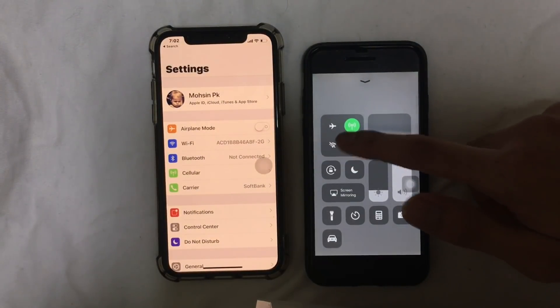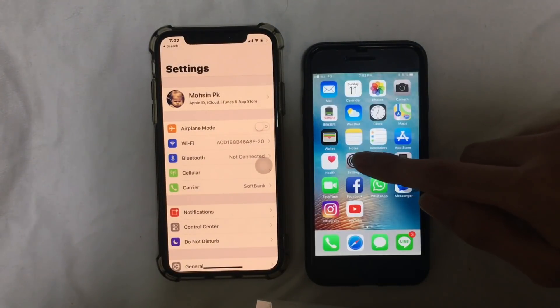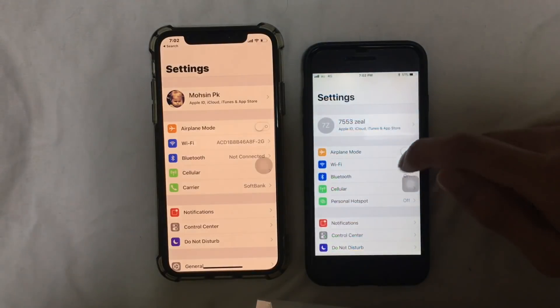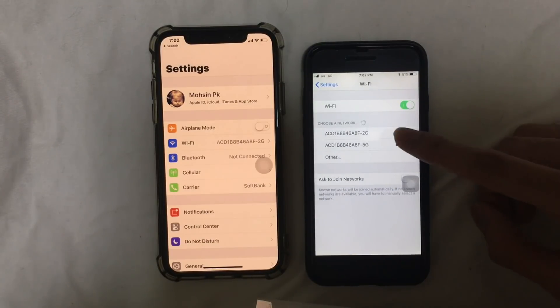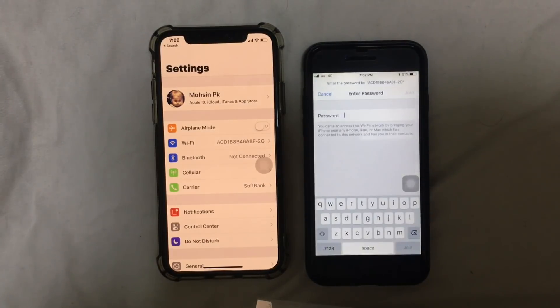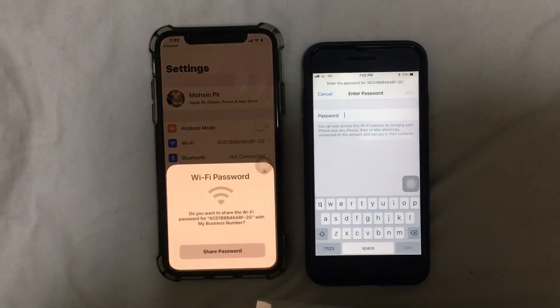Now go to your other device and turn on the Bluetooth. Then go to Settings, go to Wi-Fi, turn on the Wi-Fi, and just connect to the same Wi-Fi network. Then wait for the message to appear.